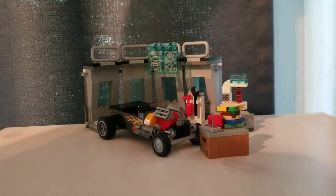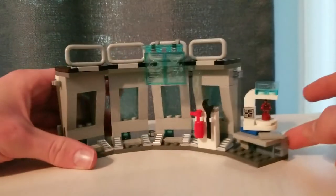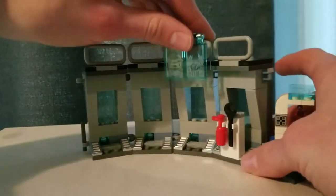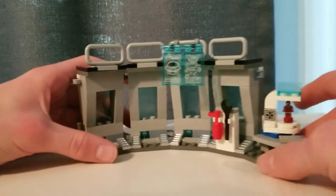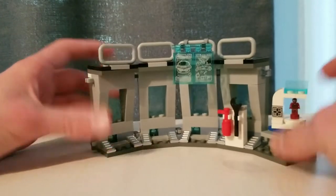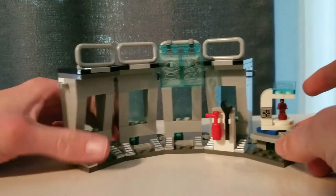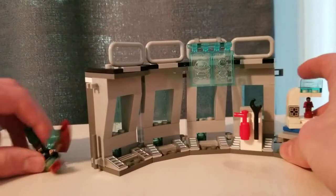For the builds of the set, you have the armory, a hot rod build, and this little crate thing. Looking at the armory — this is the main build of the set — and honestly I find it very small and diminutive. This maybe feels like $20 worth at most; it feels a lot more like $10. The amount of pieces used, and just in general, it's very small. You can adjust this, and there are clips on the side so it can attach to the Hall of Honor, which I think is a much better set.